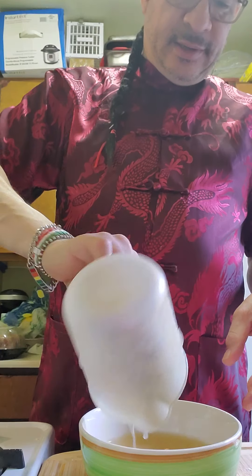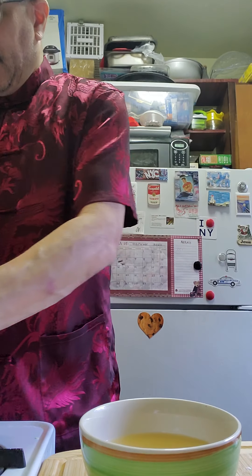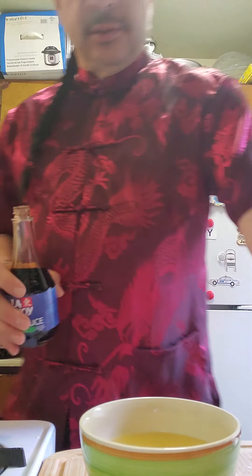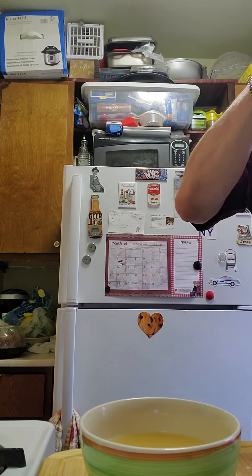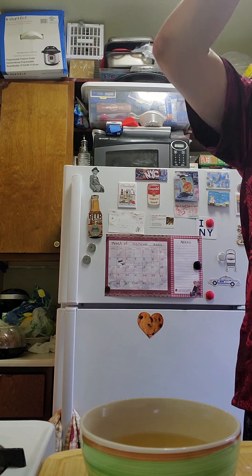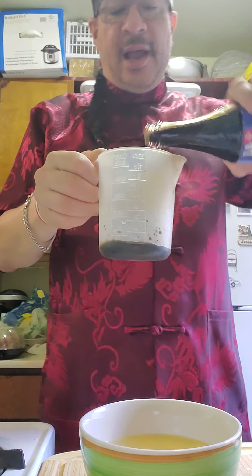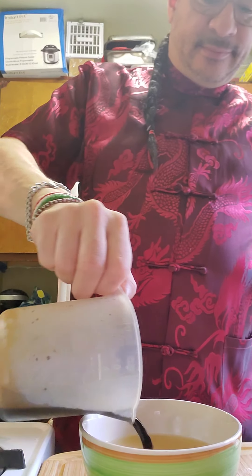I use Swanson chicken broth. Then I'm going to use a quarter cup of soy sauce — I'm using low sodium soy sauce because regular soy sauce has a lot of sodium. I measure out a quarter cup and put it into the broth.